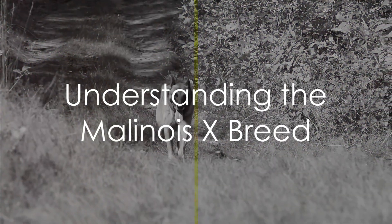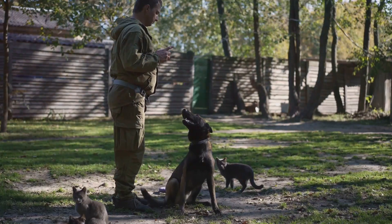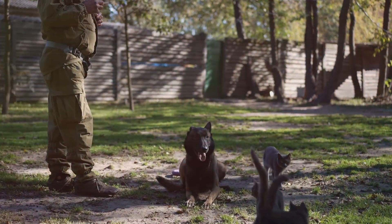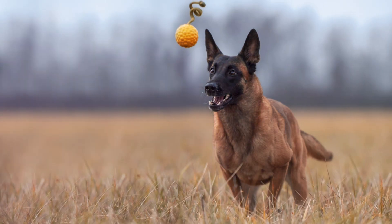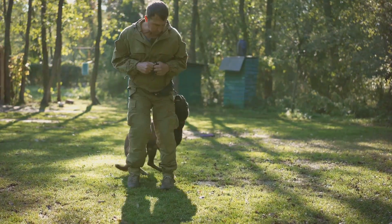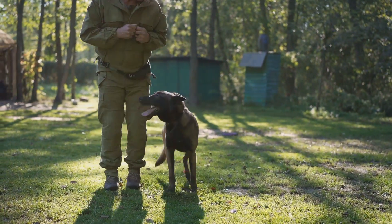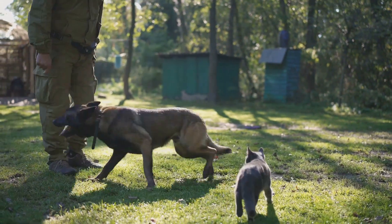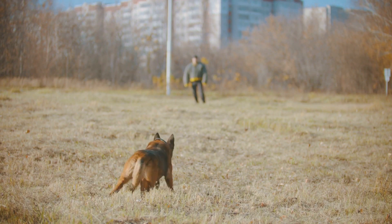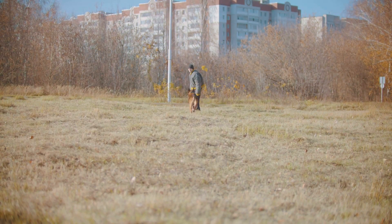Ever wondered how to raise a Malinois X puppy? This incredibly smart and active breed, often used as a police dog, may seem intimidating to some. But with the right approach, anyone can raise a happy and healthy Malinois X puppy. These dogs are known for their high energy levels, intelligence, and strong work ethic. They require a lot of physical exercise and mental stimulation to stay happy and healthy. So if you're someone who enjoys outdoor activities and mental challenges, you and your Malinois X will get along just fine.